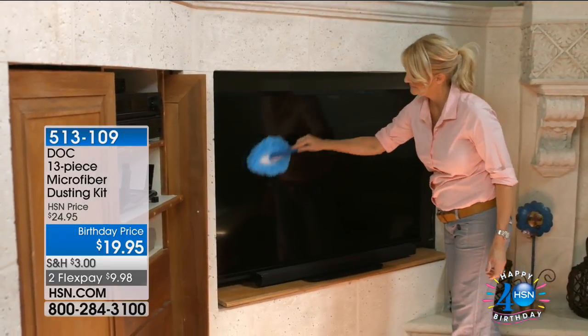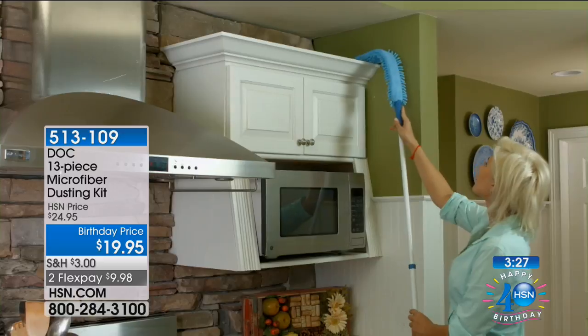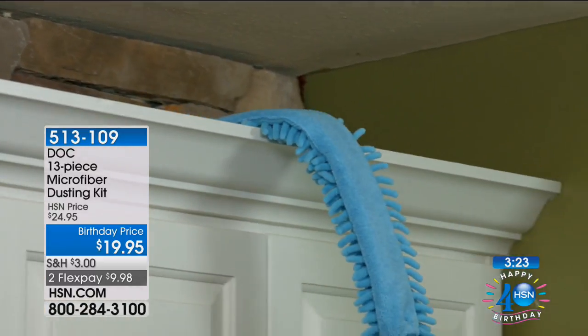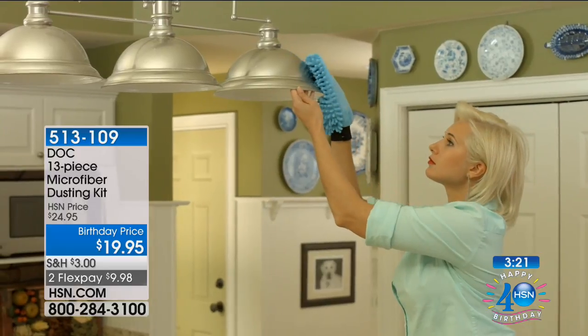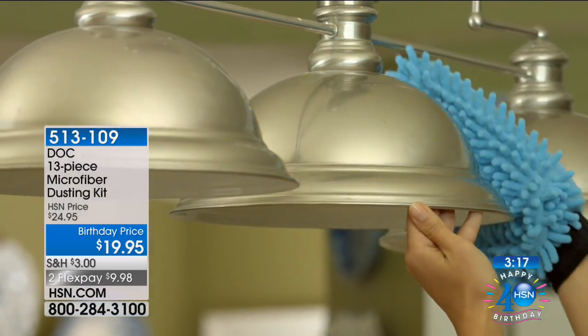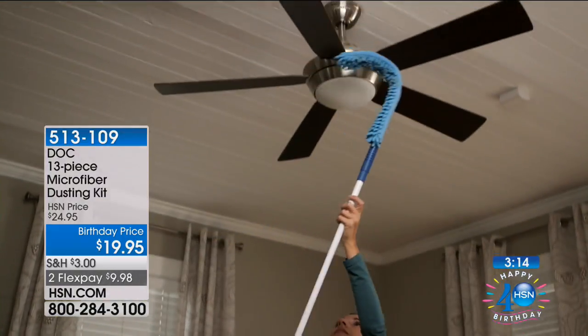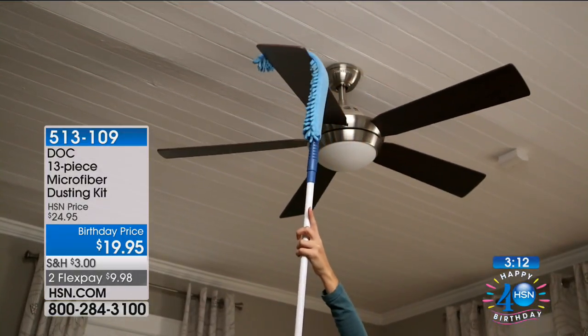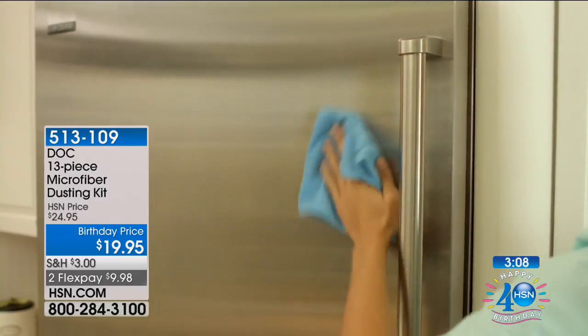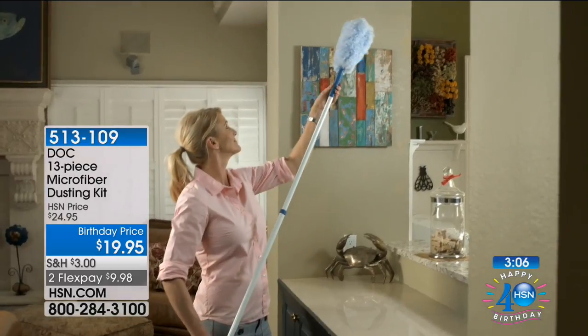Plantation shutters — I've got plantation shutters in my house. These are perfect for it, with these little fingers to really get in there. Also ceiling fans — the duster bends to get that ceiling fan, and then you can put the telescopic handle on it. The extension pole is 30 to 50 inches.